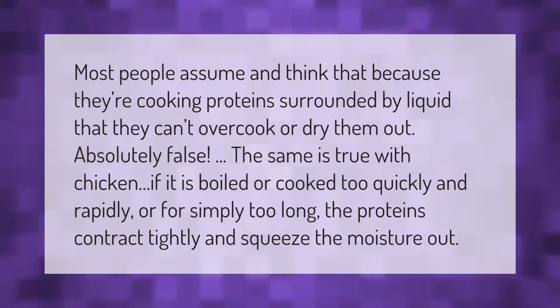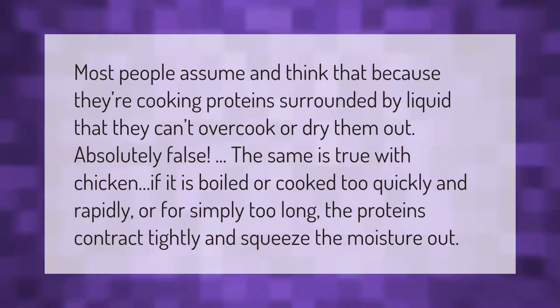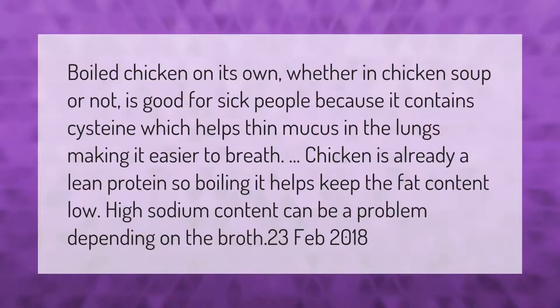Most people assume that because they're cooking proteins surrounded by liquid, they can't overcook or dry them out. Absolutely false. The same is true with chicken — if it is boiled or cooked too quickly, too rapidly, or for simply too long, the proteins contract tightly and squeeze the moisture out.